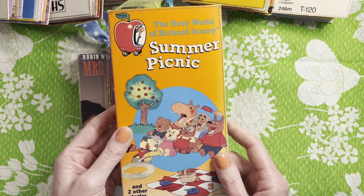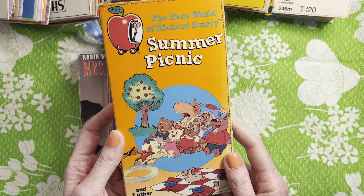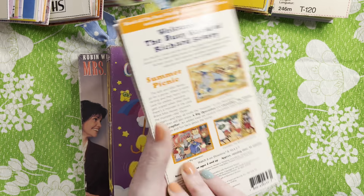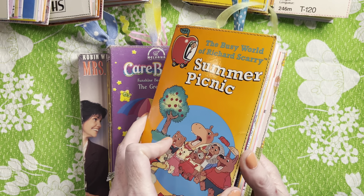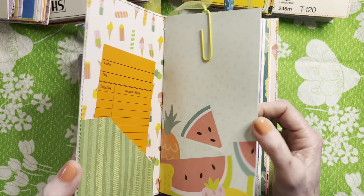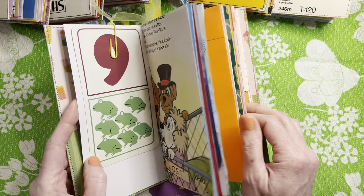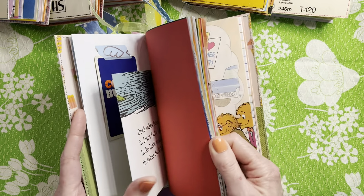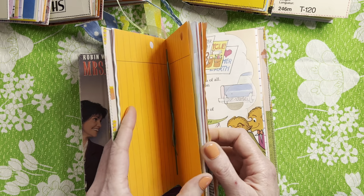And then this is Richard Scarry's Busy Town — my kids watched this even though it was older than them; they were showing reruns when they were little. This one has a little more of a summery theme. There's Pound Puppies, Dr. Seuss, and I think there are a couple with Sesame Street pages in here too.